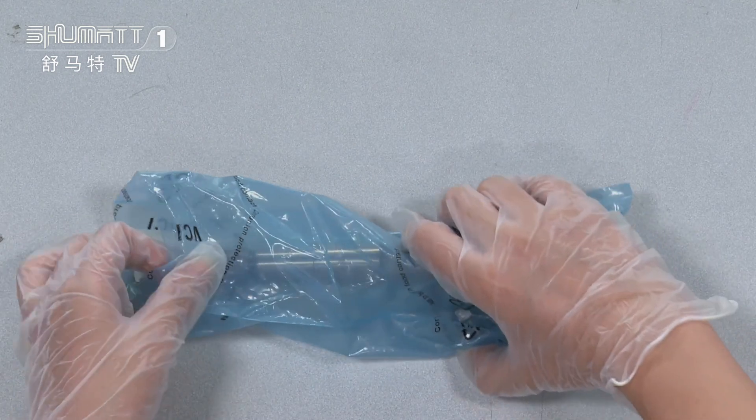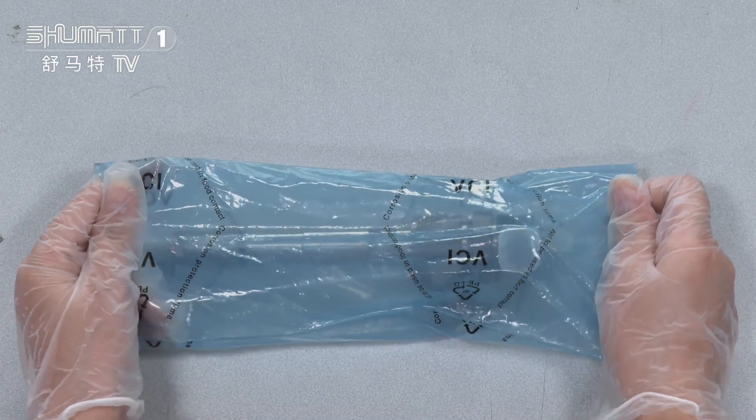Inside there are two layers. The first layer avoids damage during transportation, and the second layer is a blue VCI anti-rust bag.